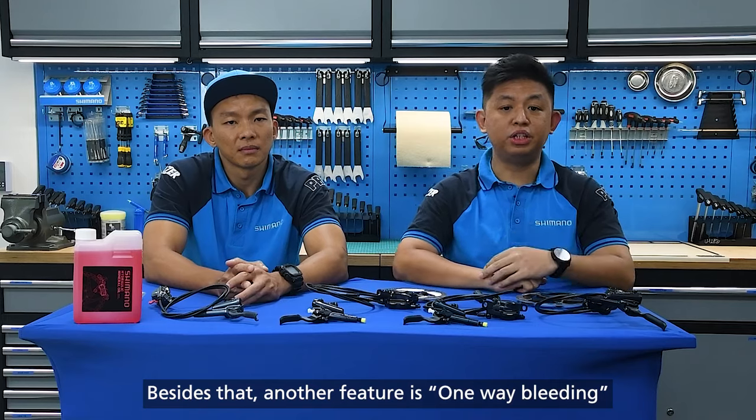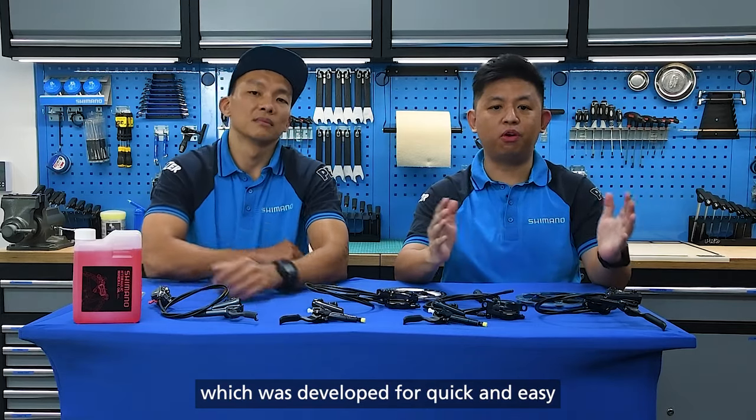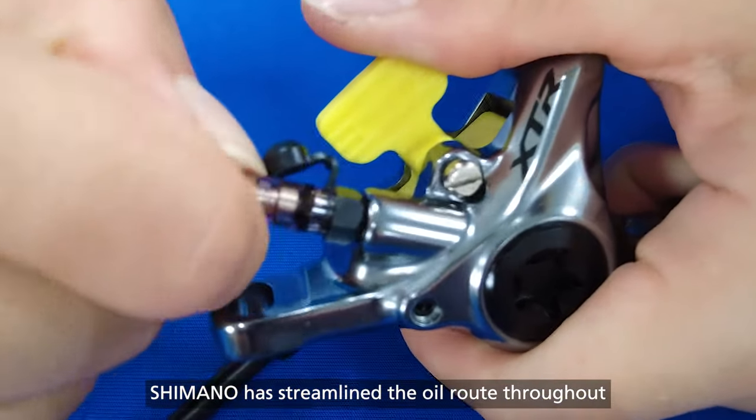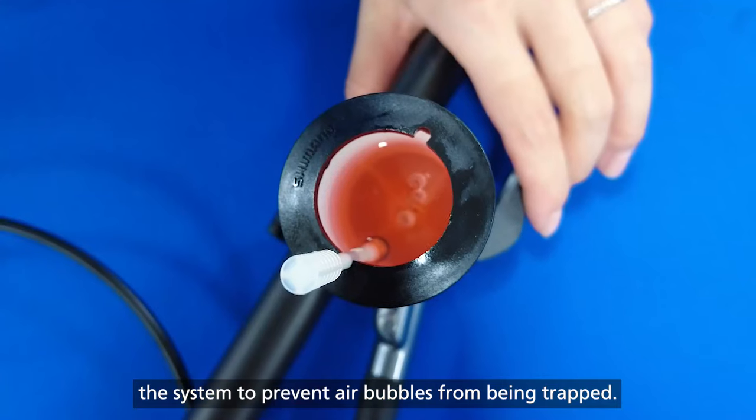Another feature is one-way bleeding, which was developed for quick and easy prevention of air in our hydraulic system. Shimano has streamlined the oil route throughout the system to prevent air bubbles from being trapped.